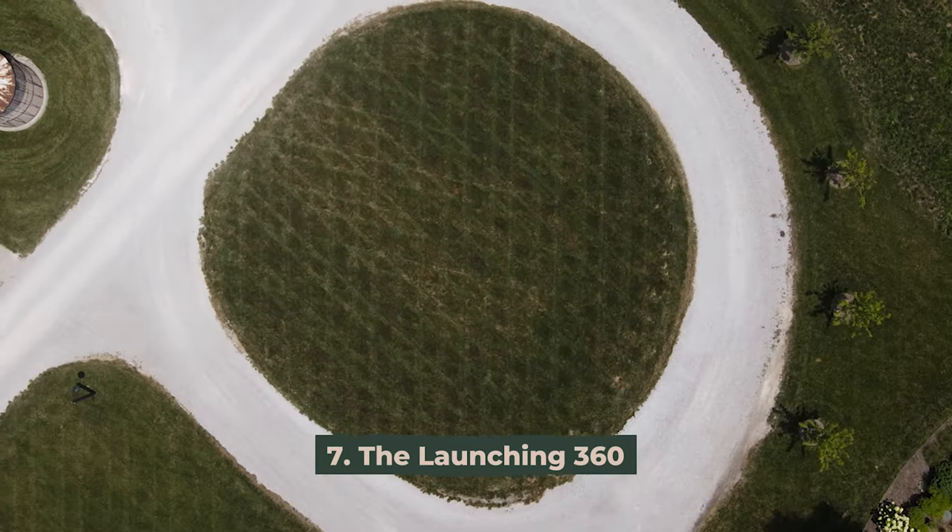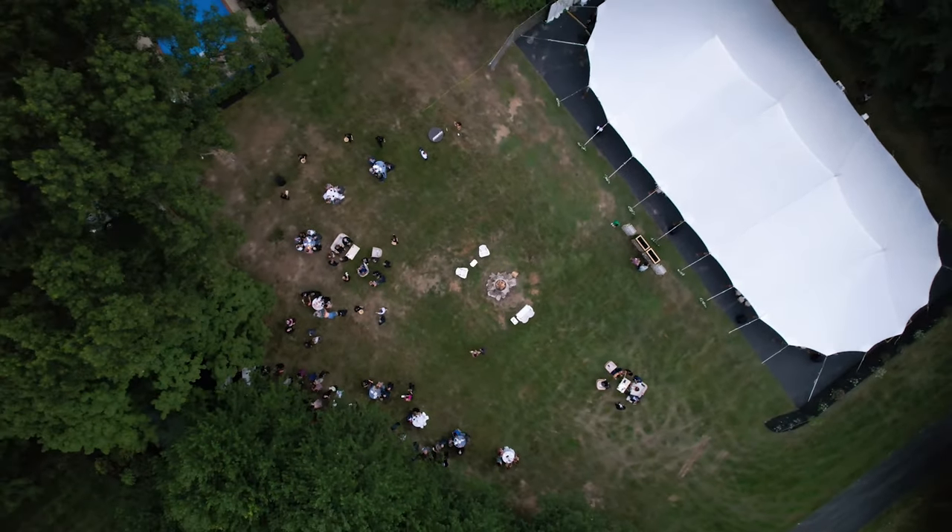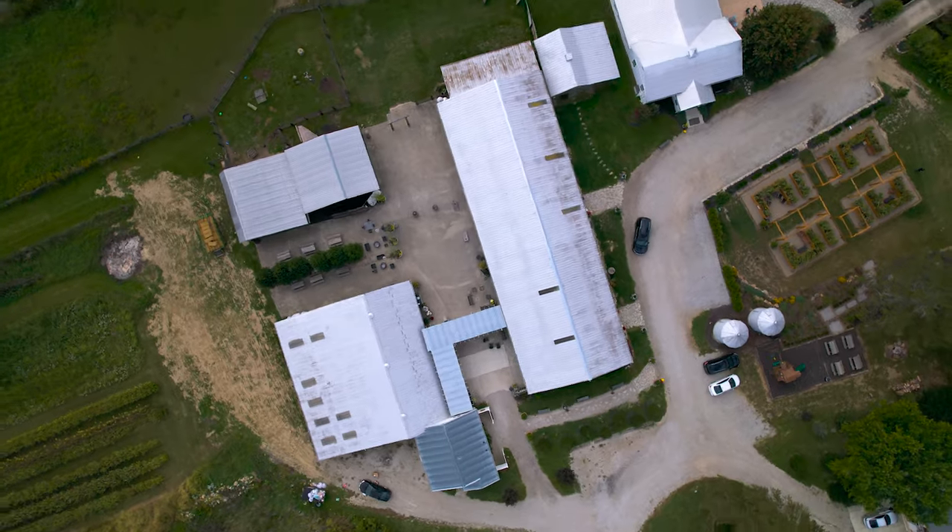This takes us to our seventh and final move — move seven, the launching 360. To perform the launching 360, you first need to start by taking your drone directly above your subject. You'll then want to angle the camera so that the shot is flat on with your subject.